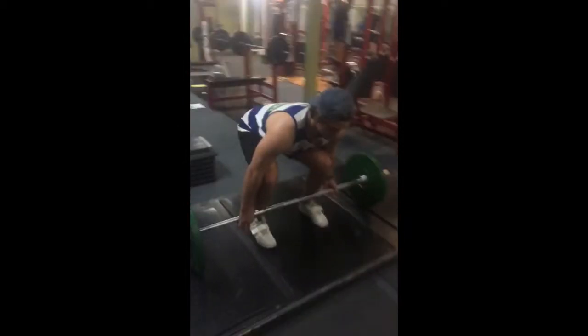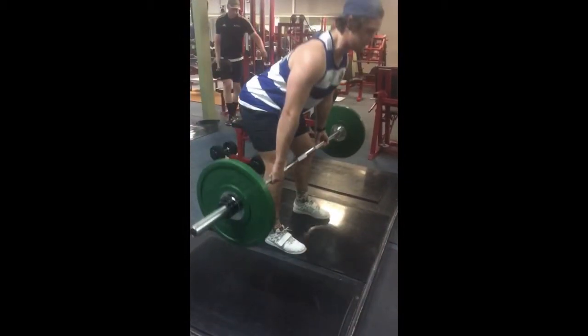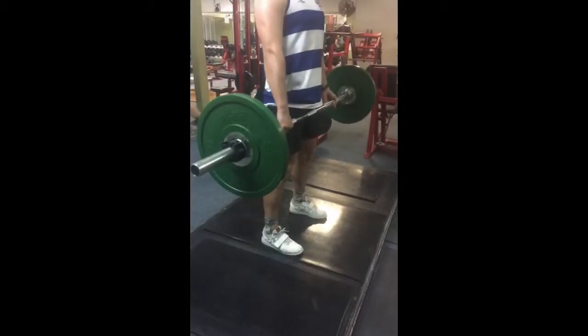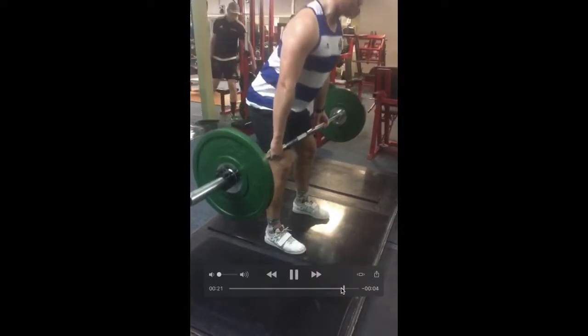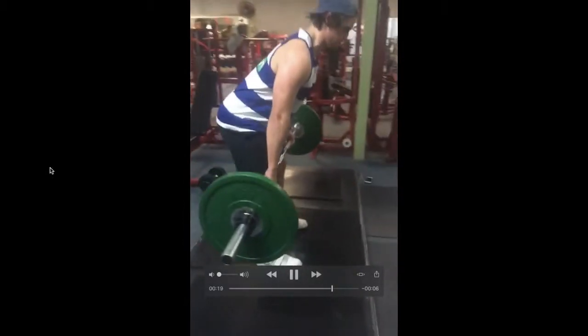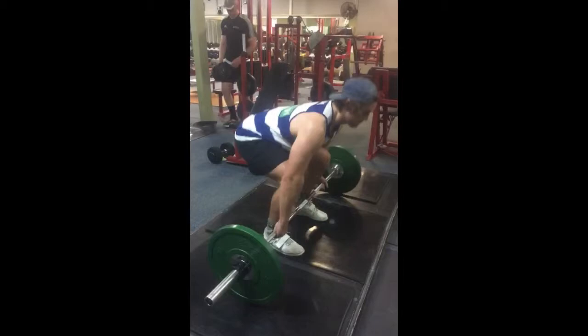From the side view, you can tell that on the way down he doesn't bend his knees quite enough — he's bending more at the hips, which causes his chest to go past his feet. You want your chest to stay in line with the middle of your feet at all times, both on the way up and down. A good cue to fix this is to imagine a pole running through the middle of your chest and in between your feet, then move up and down that pole. This ensures the athlete maintains correct technique throughout the entire lift.